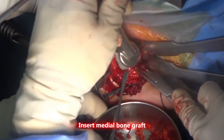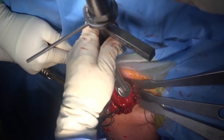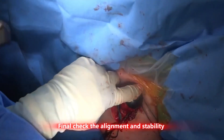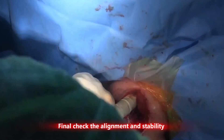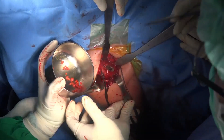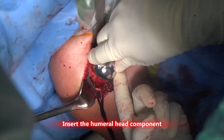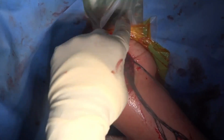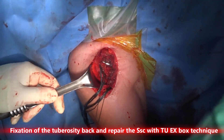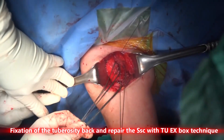Another key to making the stem fit is putting medial bone graft. One of the keys to success in total shoulder replacement is repairing the subscapularis. With this technique, we have not just a horizontal suture, but also an oblique X suture.